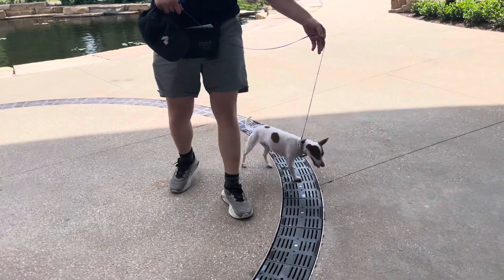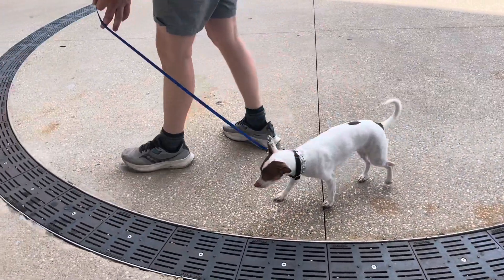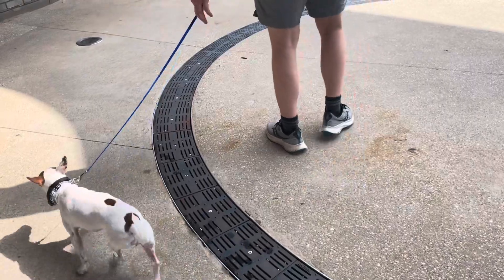Now you can't tell that before we had done this she was absolutely terrified of crossing over the middle. We can see a little hesitation there — gentle pressure — and we keep going.